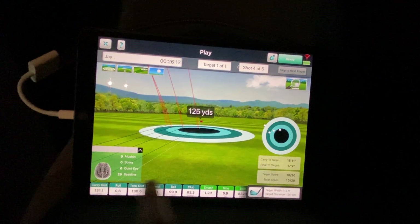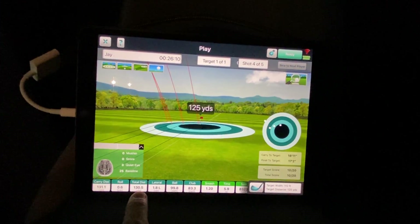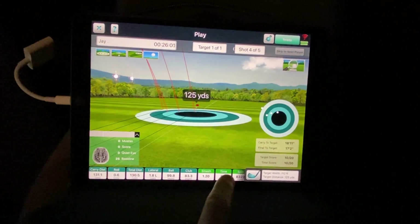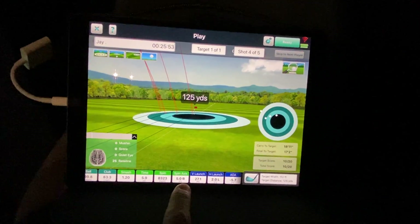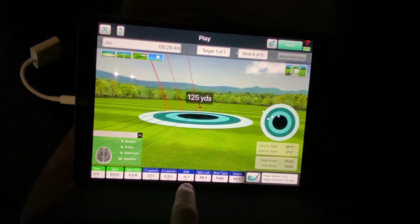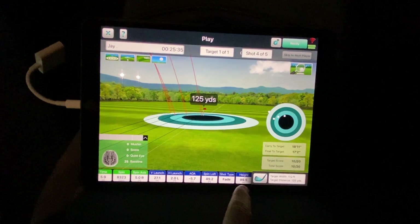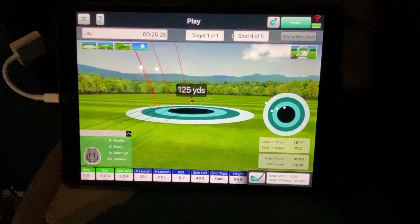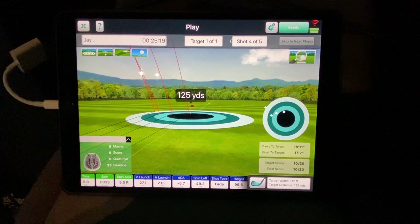Down here — that last shot was right at the pin. It looks like it went just a little past. Carry distance was 131, rolled 0.6 yards, total distance 130 with a slight backspin. Lateral 1.8 left, ball speed 99.8, club speed 83.3, smash factor 1.20, it was in the air for 5.9 seconds, spin 8323, spin axis 5.0 right, vertical launch 27.1, horizontal launch 2 degrees, angle of attack negative 5.7, spin loft 49.2 — a slight fade, apex 99.5 feet. I hope that's a good overview of what the FlightScope Skills app has to offer with the Mevo Plus. I'll investigate more and share anything I find.